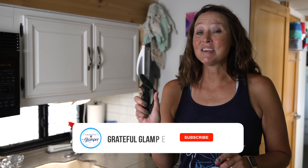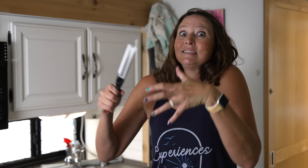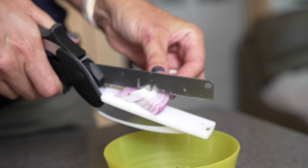Next up is a nifty little tool I was recently introduced to. For RV life and small living, it does the job of two different things — anytime you can condense things down and have a smaller footprint, it's totally your friend. This is actually a little cutting board and knife all wrapped into one. You can chop all sorts of things without getting out a big cutting board, which is great when you're trying to minimize and live small.